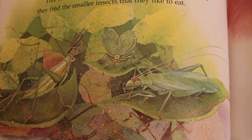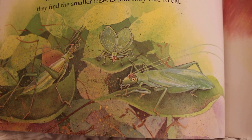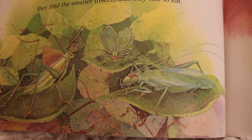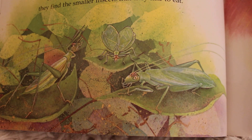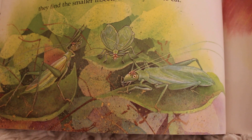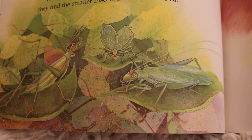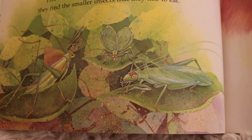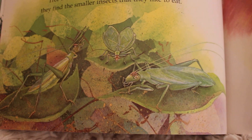Tree crickets are the same size as field crickets, but they are pale green or white in color. Their very long antennae reach back to the tips of their rear legs. Male tree crickets do not usually chirp alone — instead, they chirp in groups. A typical chorus may have hundreds of males. Their high-pitched song sounds like 'tree, tree, tree.' Tree crickets hide in trees, bushes, and tall grass, where they find the smaller insects they like to eat.